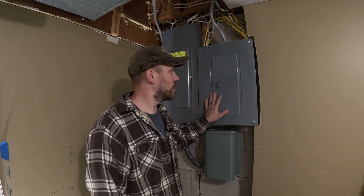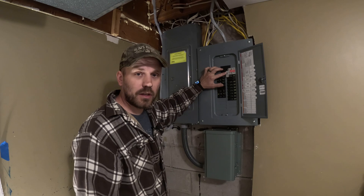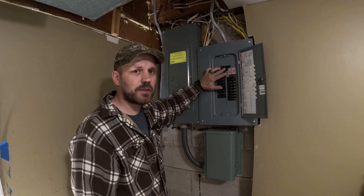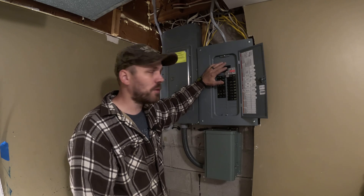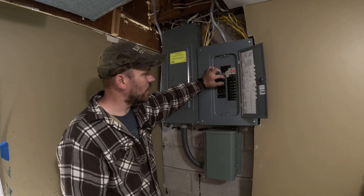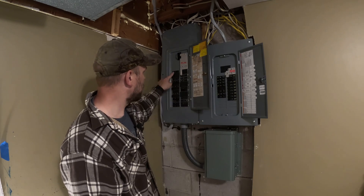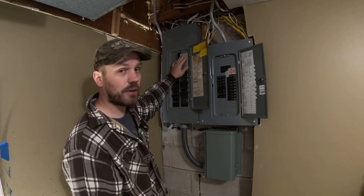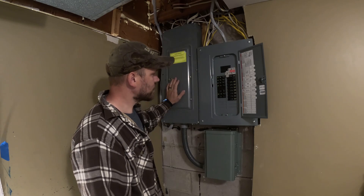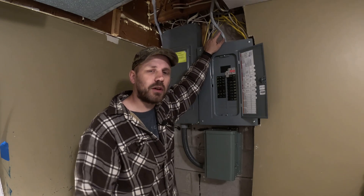I got the subpanel installed. Looks a lot neater and cleaner. I also added an extra device here — a generator transfer switch. The reason I put this in is so that if there's something wrong with the Anker system, or I need to update something later, I can switch this off, turn this on, and bring power in from the main panel. You can see I covered up all the old switches. I still have the generator port hooked up outside. I moved all my circuits over here and they're pretty well balanced. This cord here runs the Anker system that is out in the garage.